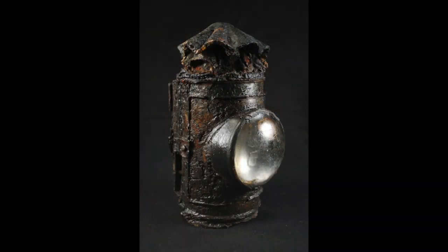Many thanks to the Friends of the Hunley for allowing me to use the image of their historic lantern in this article.